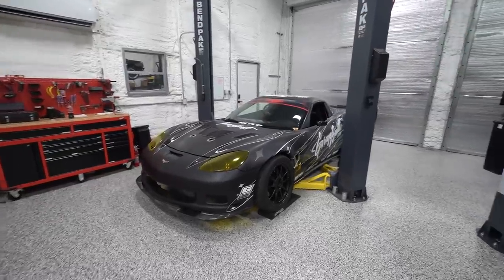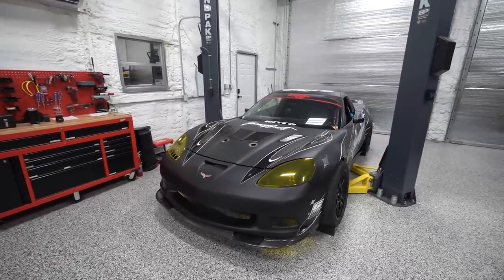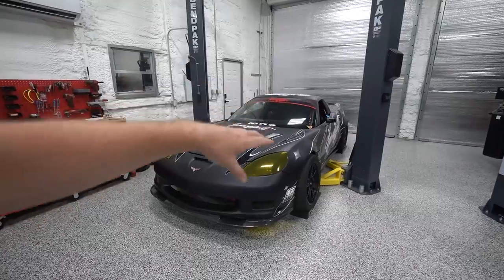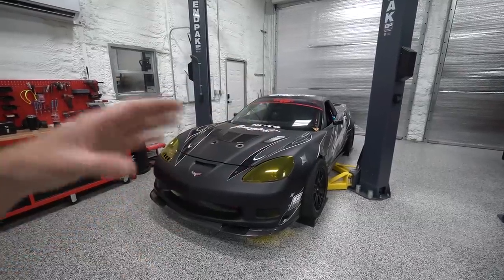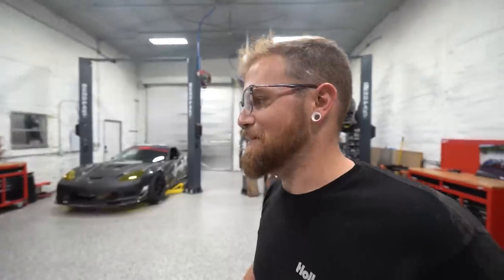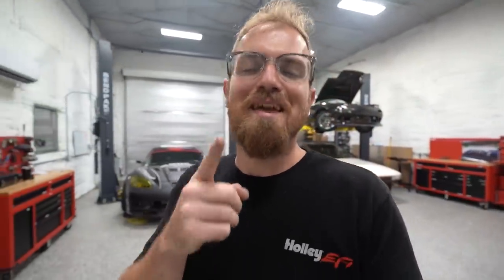Let me know what you guys think of the Corvette build and the upgrades. How do you think it's going to fare at the competition? We're definitely on the heavier end with a spec tire like this — it'd be ideal to be really lightweight — but I think we can tweak and tinker and get this thing to be at least as quick as everybody else. That's the goal at least. Thanks for watching, thanks for subscribing, and I'll see you next time.